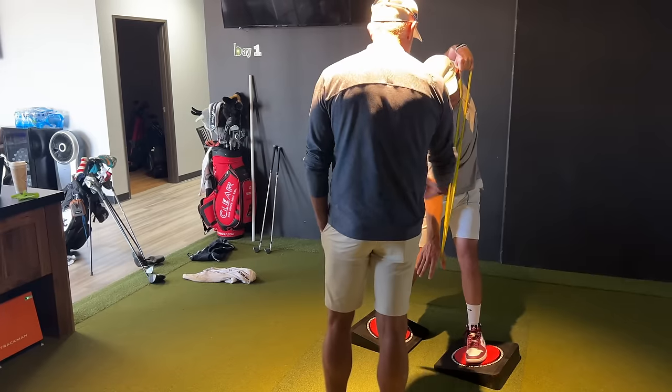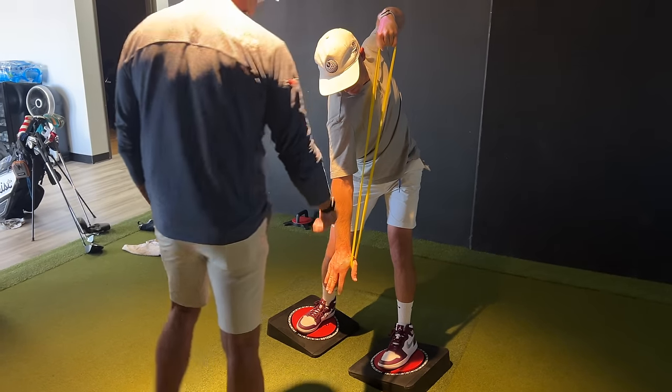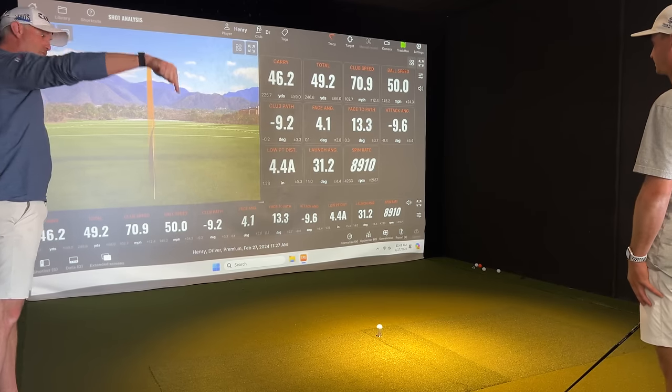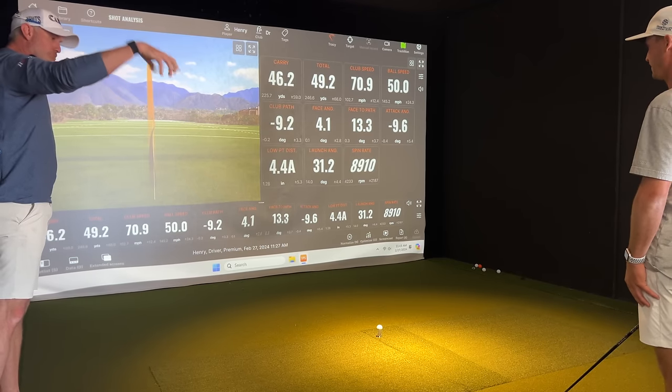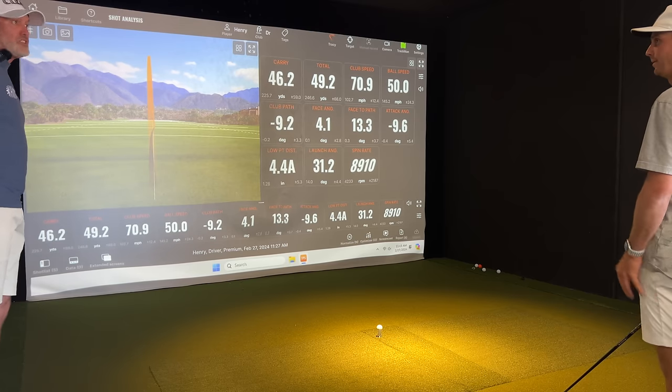Now hold it. Now rotate your feet the opposite way. It's hard to do. Five seconds and that's it. I want that trail shoulder to get super deep, and I want that trail foot to be really active in the ground, kind of creating torque. And I want you to let it go.